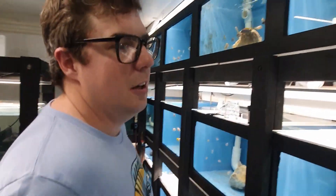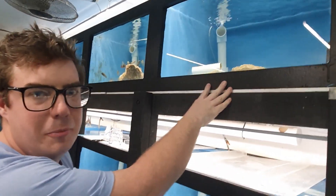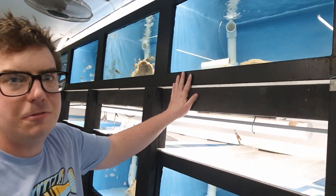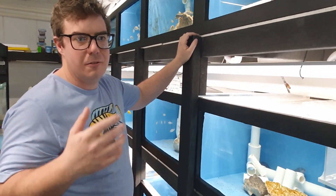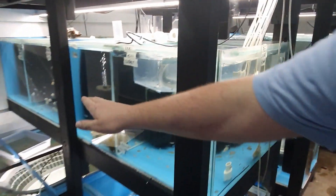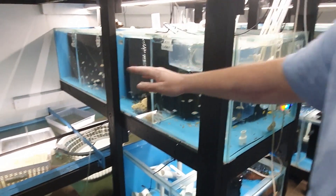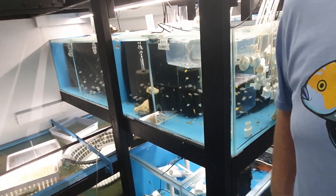G'day guys, welcome to my fish room. I'll show you around a bit. These tanks here are all two and a half foot by two and a half foot by one and a half, so they're about 250 litres. One thing I take pride in my fish room is the fact none of my fish tanks are under 200 litres. Even my fry tanks — if we step back and look here, these are actually three by two foot and they're divided, but the water still flows between them to keep the water volume up.